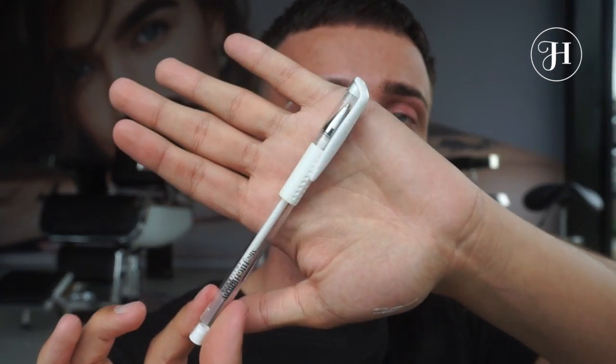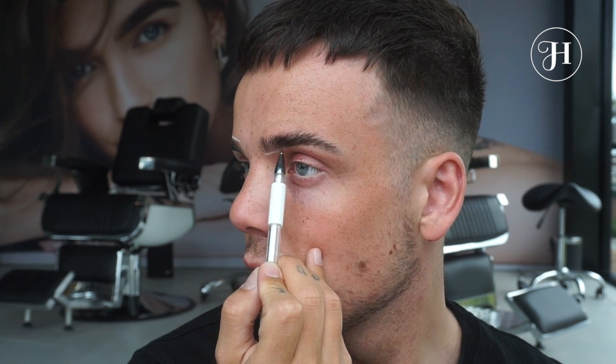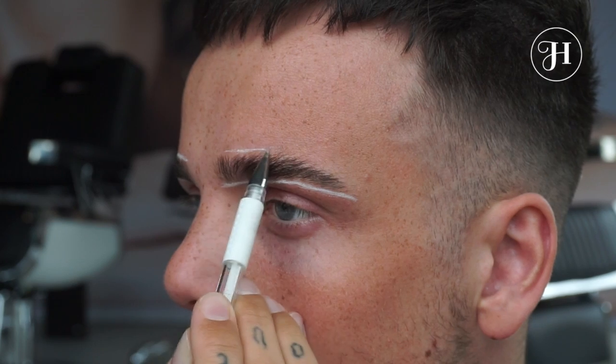As you can see, I already sketched out one eyebrow. If you're having a hard time getting precise and symmetrical brows, I would advise using our pen — it's really easy to sketch out the shape of your eyebrow. It's way easier to apply henna afterwards.